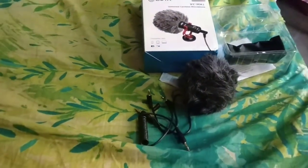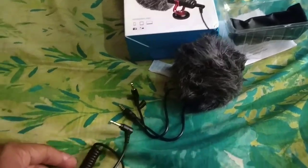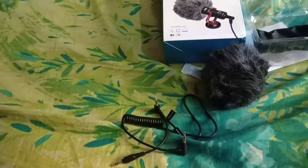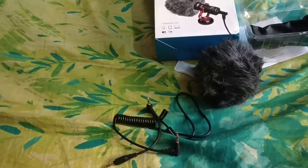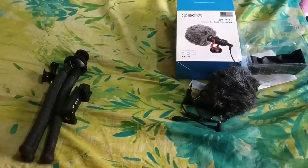The Boya mic I got for 1,800 rupees. This connector connects to the DSLR part and this one is for the phone. It connects to all phones — I tested for Samsung, Oppo, and even my own Redmi phone. So it is compatible with all phones. So my total investment was 2,900 rupees.